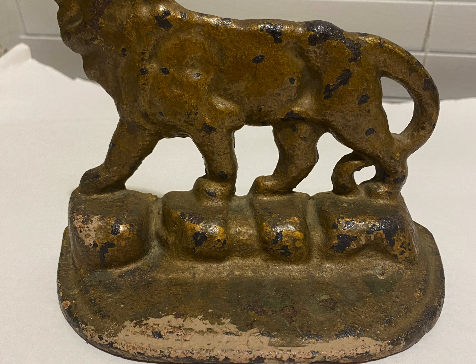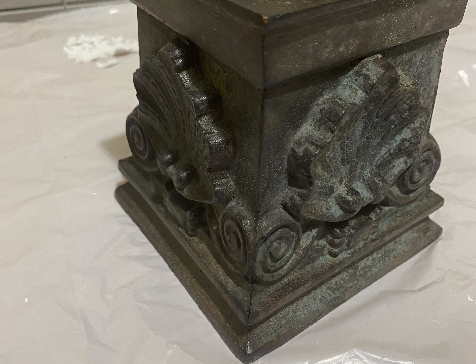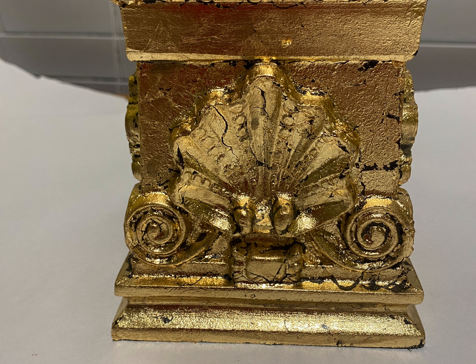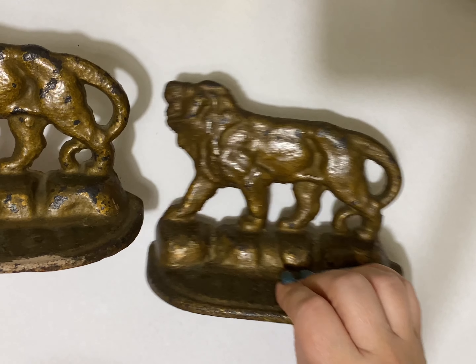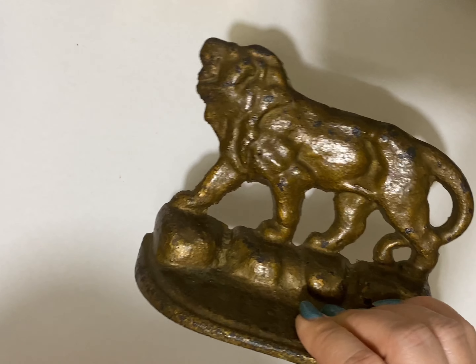Hi everyone! In today's video I'm going to be sharing with you how I transformed and created this stylish and glamorous bookend and also the candle holder. This is the cast iron bookend that I got a few months ago from an estate sale, and I didn't like the color and the paint on them, so I had to do something about it.